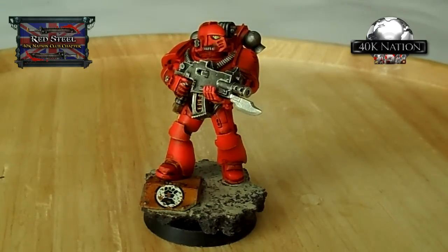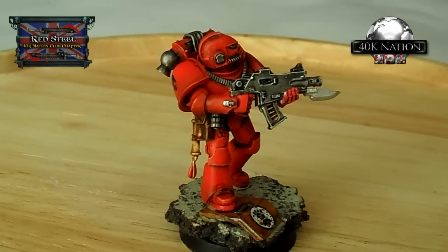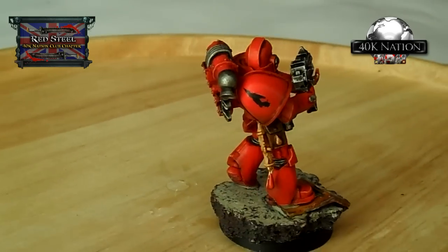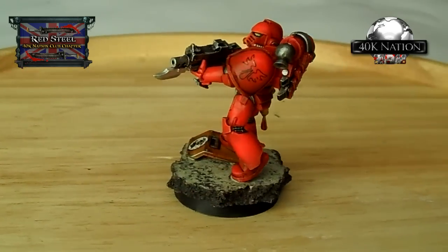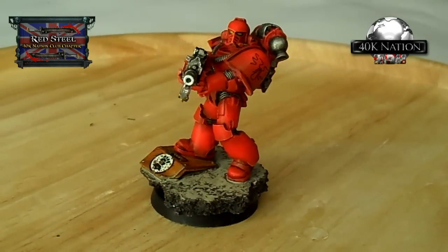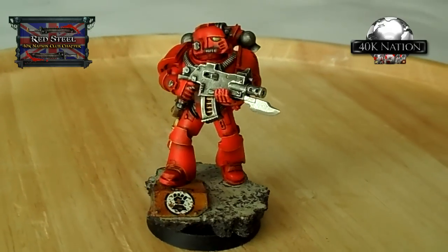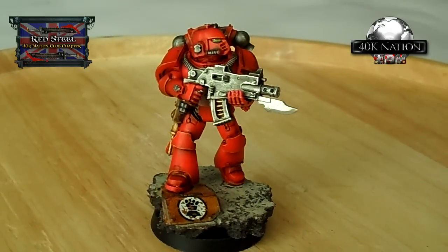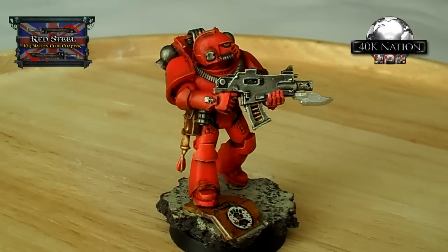I have the Mark 4 Maximus armor in front of me, and out of all the Space Marine units I've painted so far I've enjoyed these the most. I don't know whether it's the quality of the resin and the sculpt, or just the way they look, but the fact that I was able to pose them in more dynamic positions than I've been afforded in the past - everything about them I've just loved.